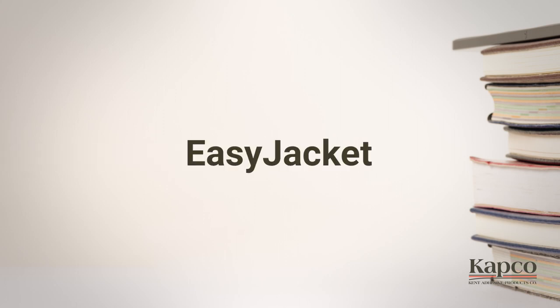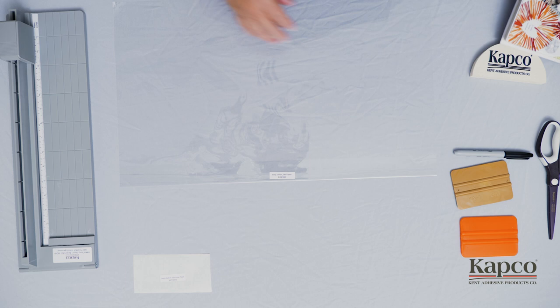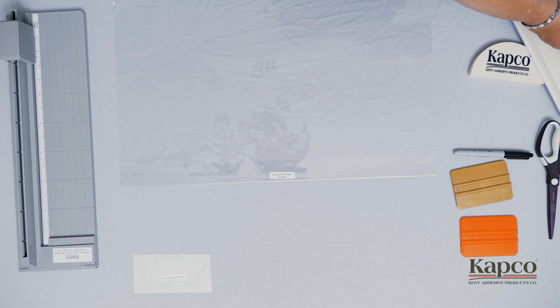Easy Jacket is a 1.5 mil acid-free clear polyester film. The purpose of this film is to protect the existing dust jacket on your hardcover book. Capco supplies this material in 300-foot rolls, but for demonstration purposes, your kit includes pre-cut sheets.